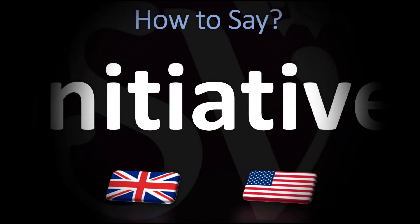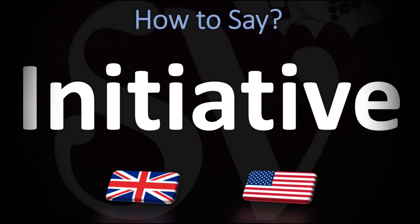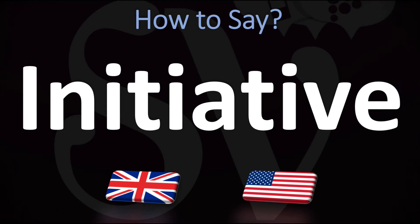We are looking at how to pronounce this word, as well as how to say more interesting words in English. So make sure to stay tuned and consider subscribing. In British English, the American pronunciation is different.